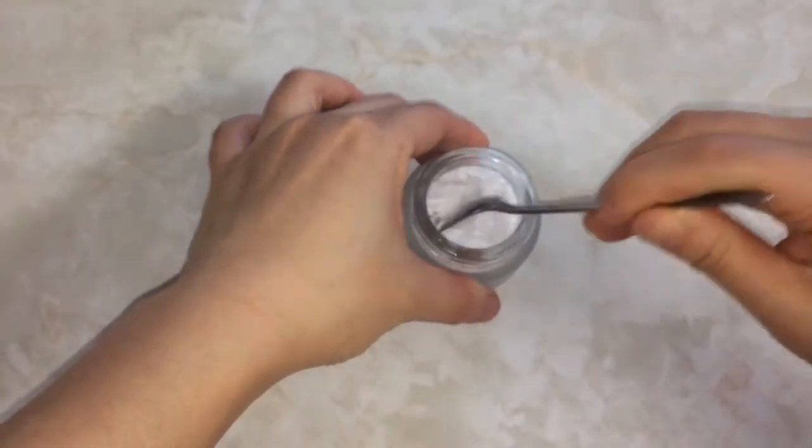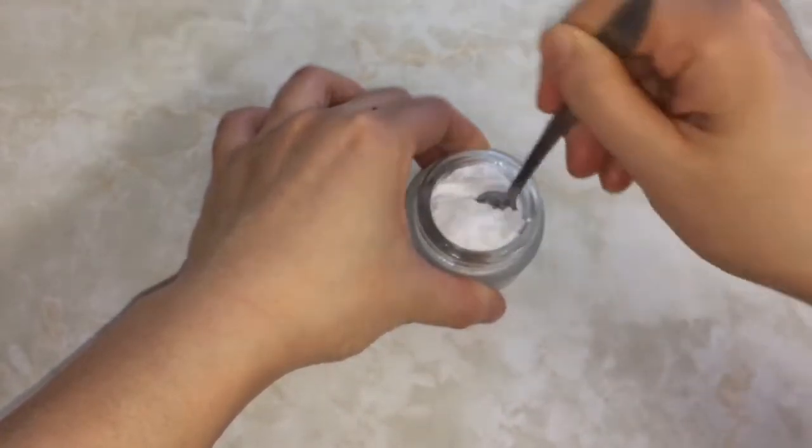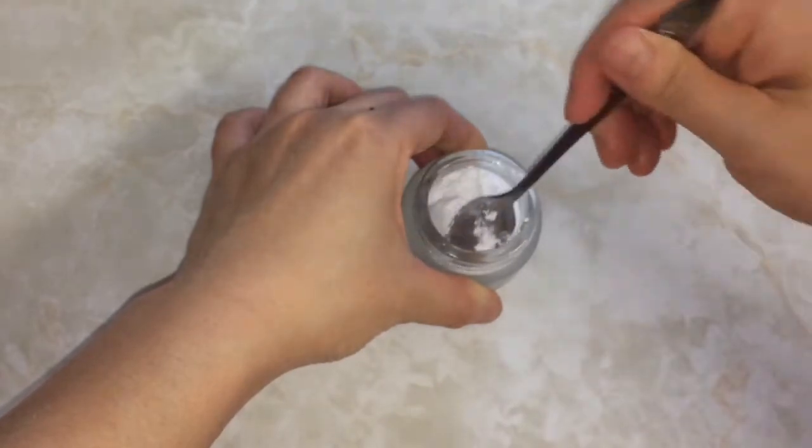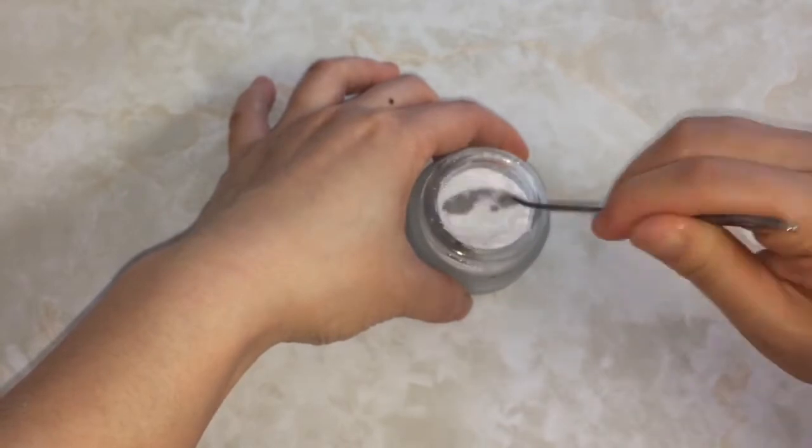Mix this all up. To use, just wet your toothbrush, dip it into the powder, and brush the way your dentist has taught you. It really is about proper technique rather than what you're brushing your teeth with that keeps you cavity free.